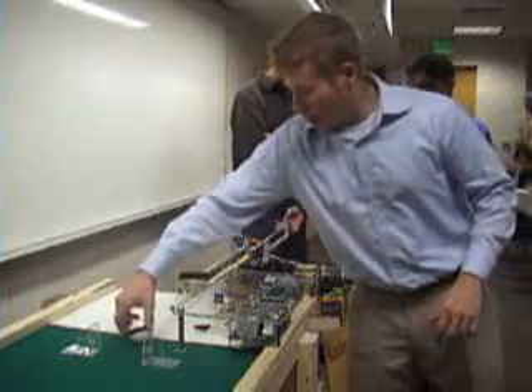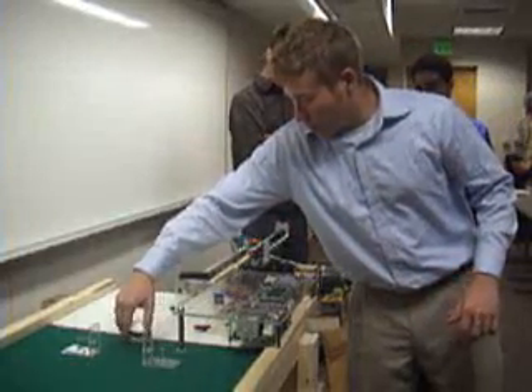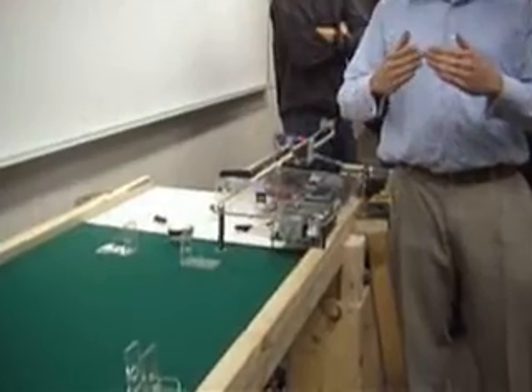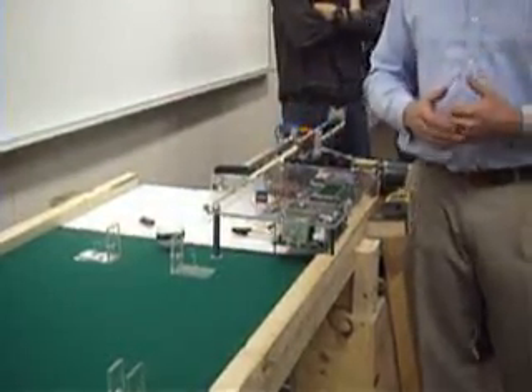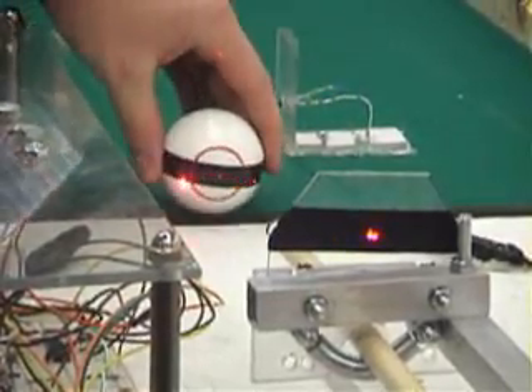The second you place the ball, the photo optic sensor trips. We also have two lasers that converge on one point on the ball so that we can get accurate placement of the ball every time. You can see where the lasers converge on the ball — if I move it away, they go away.